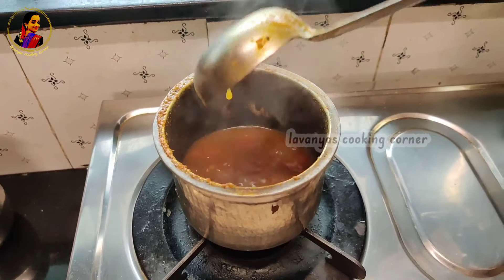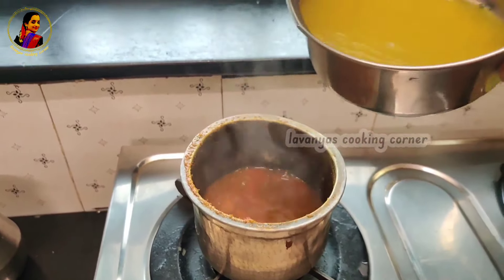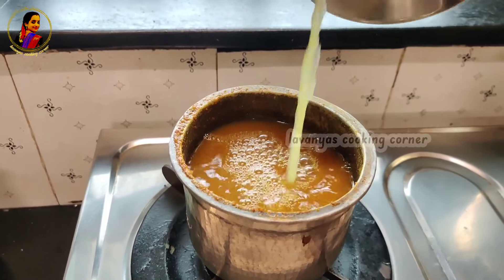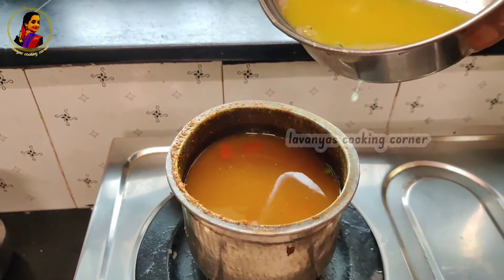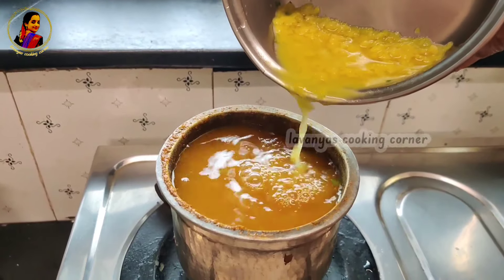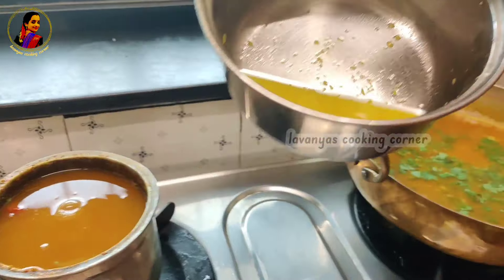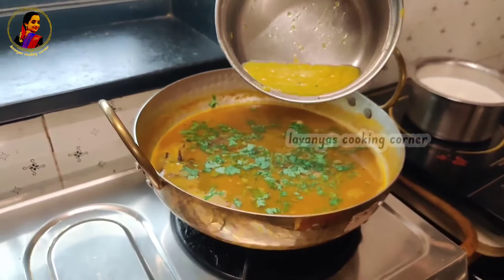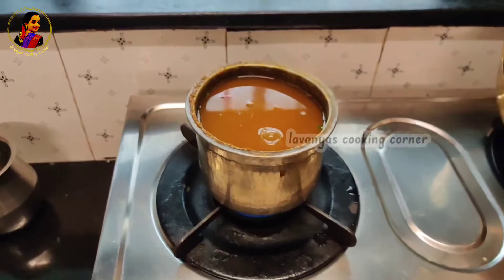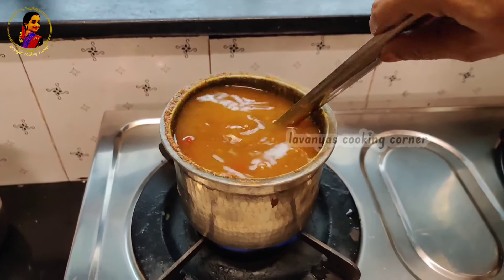Now we will put a pan in the pan. Then we will put a pan in the pan. If you're still cooking the rice, you'll have to be able to cook the rice. Then the rice for the rice.